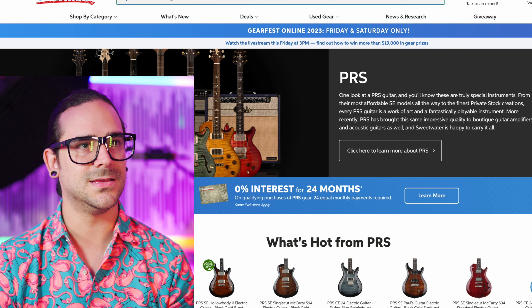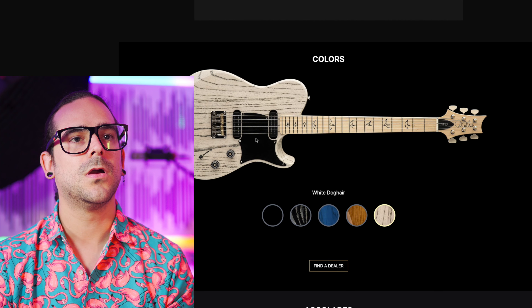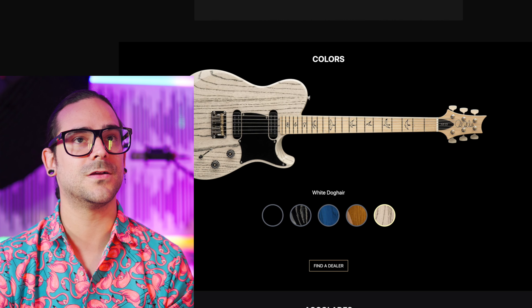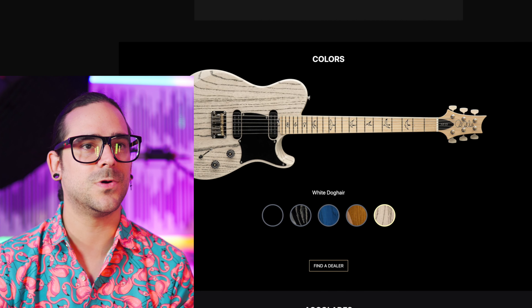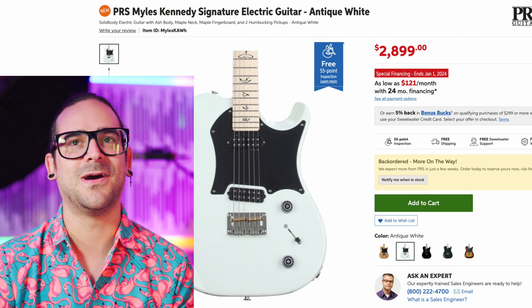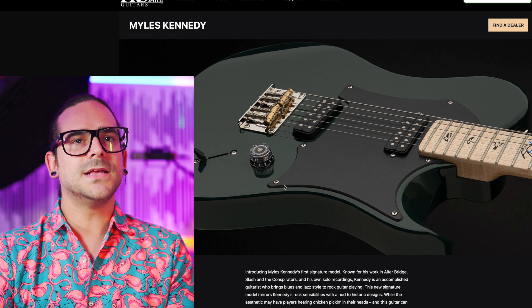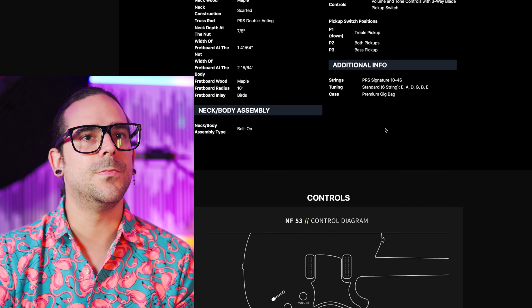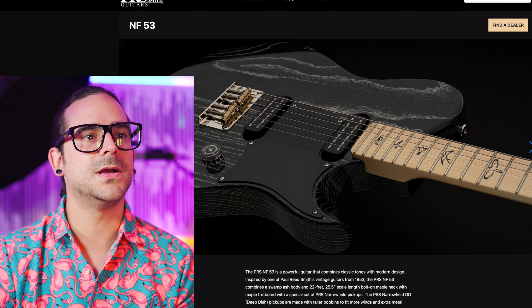Now I just want to see the Miles Kennedy on Sweetwater — see what the price is. $2,900. Now if you see the NF-53, the pickups are parallel, right? But if you go to this picture, it's slanted on the Miles Kennedy model. So yeah, it is slanted. Nice. Is it me or is this not as beveled — the body edges, like the contour? No, maybe it's just the color.